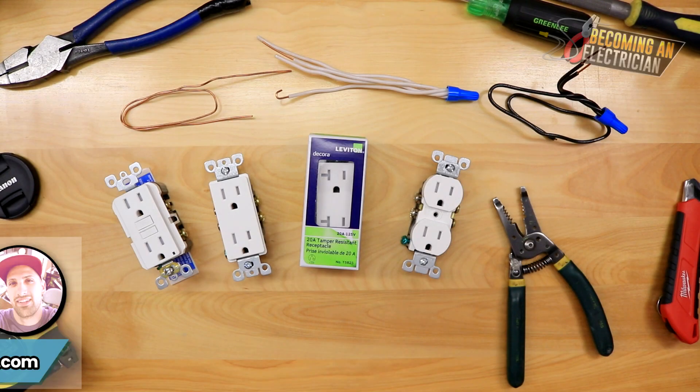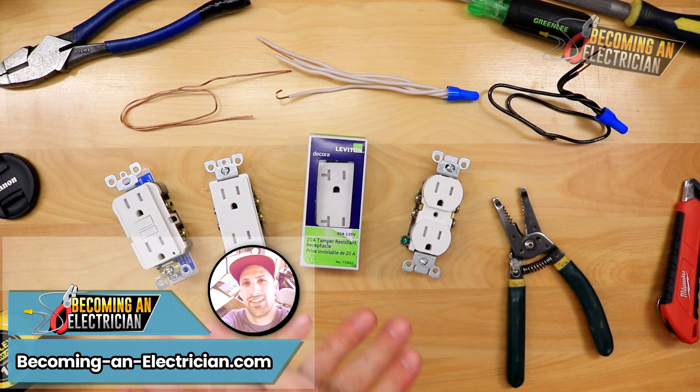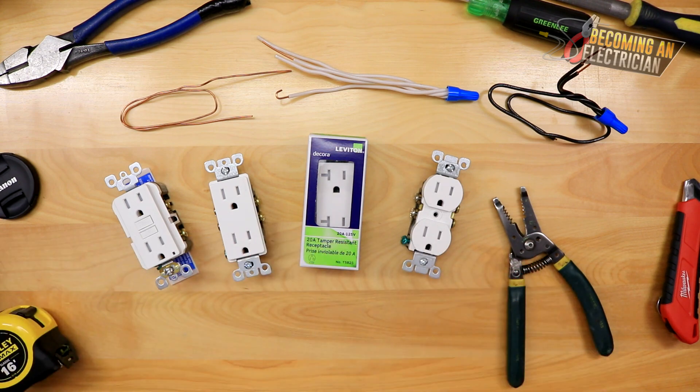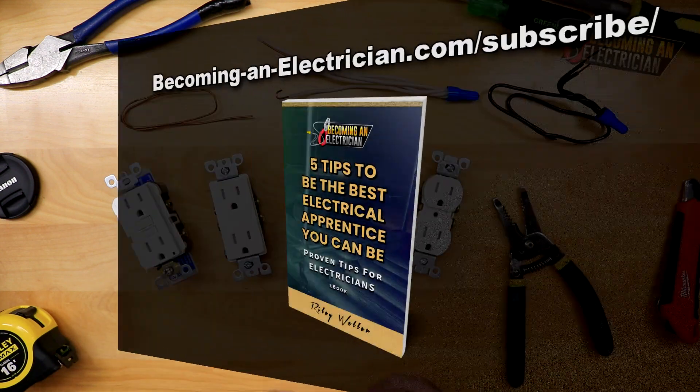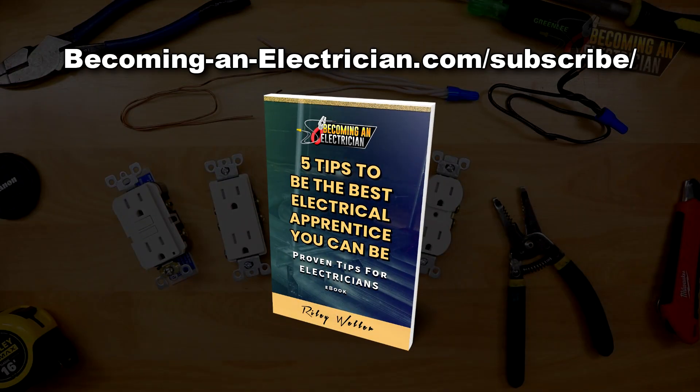Hey everyone, Riley here for BecomingAnElectrician.com. In this video we're going to be covering how plugs work as well as how to install your hooks. Before we get into this video, check out my free book for apprentice electricians at BecomingAnElectrician.com/subscribe — sign up with your email and I'll send you my free book of what I wish I knew before I became a journeyman electrician here in Canada.